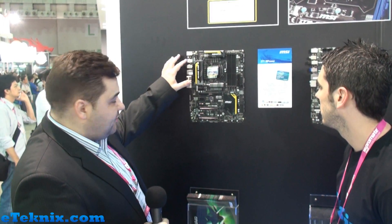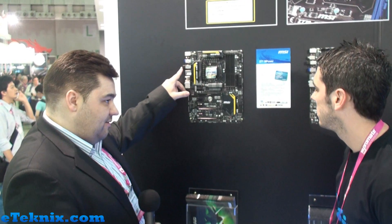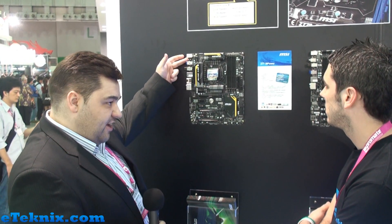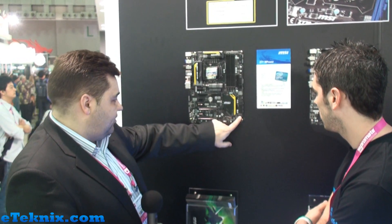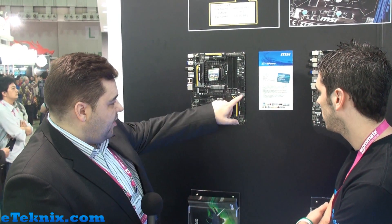We have built-in Bluetooth and built-in Wi-Fi for your enthusiasts who like to be connected. Easily accessible clear CMOS switch, selectable BIOS just on a micro switch on there, debug LEDs and everything else you'd expect.